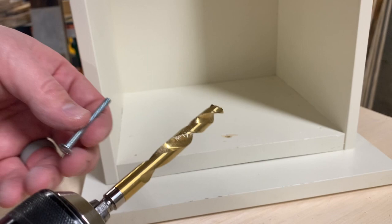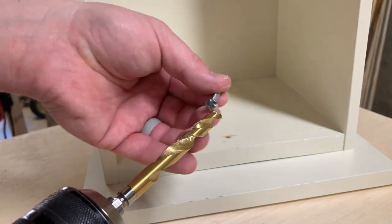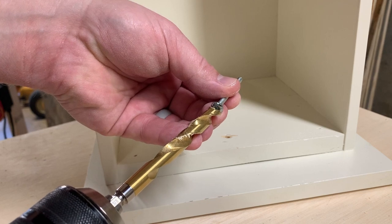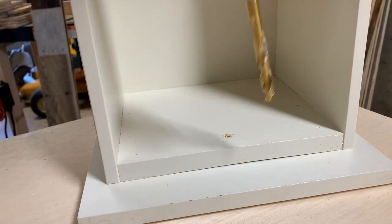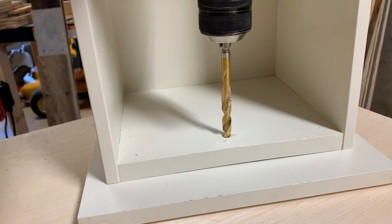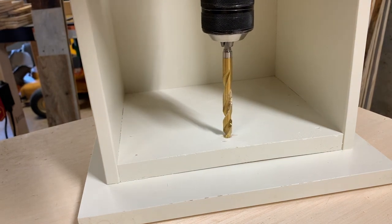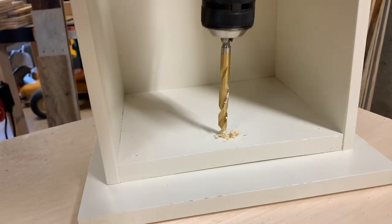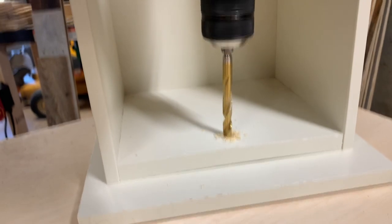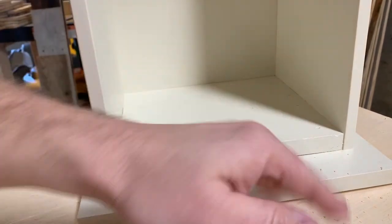I picked a drill bit that is slightly bigger than the head of my bolt — it's got to be a little bit bigger so that the bolt will actually go down inside it. I'm going to make sure I'm in forward here, and since I already have a little pilot hole it's easy to know where it goes. I'm just going to hit it slightly — it doesn't have to go very far at all.